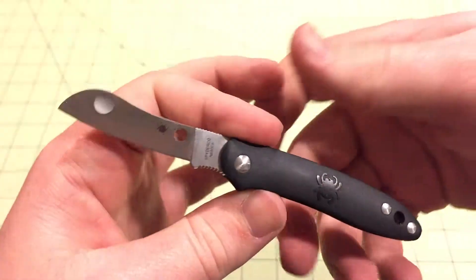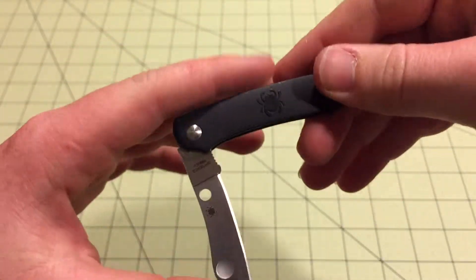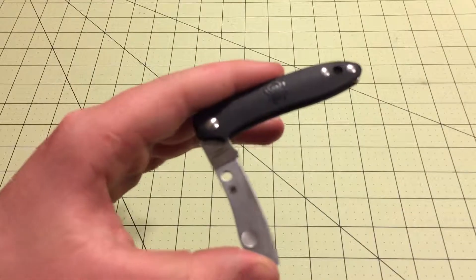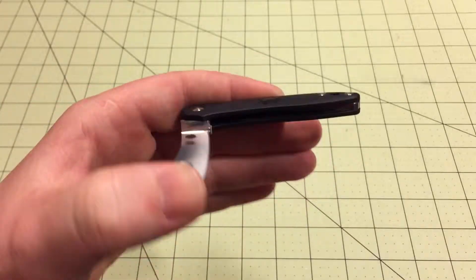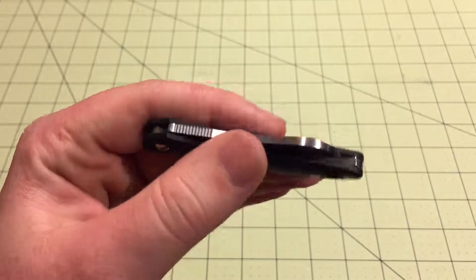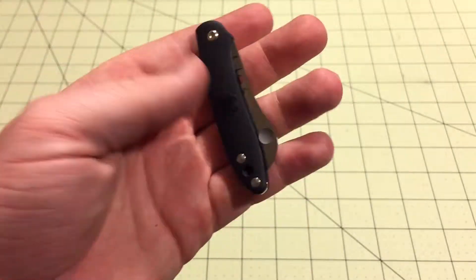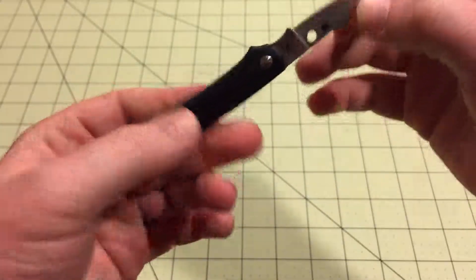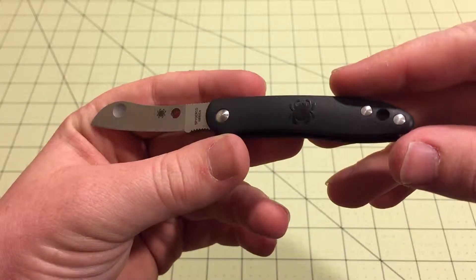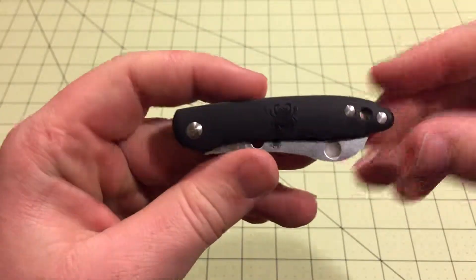I definitely recommend checking these out. I haven't seen much about them — not many people posting them on Instagram or anything — but I think they're really cool and they deserve a look. It might be a nice little utility blade if you don't want to get your nice blade all scratched up. Pull out this little cheap knife and do your cutting tasks. I'd recommend it — check it out. Thanks for watching, subscribe.